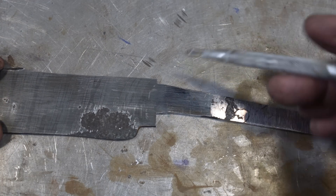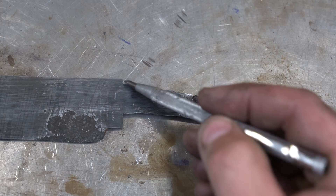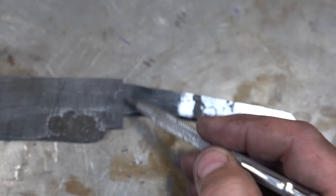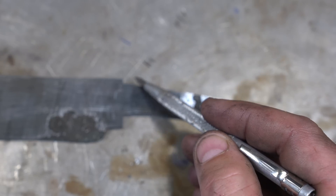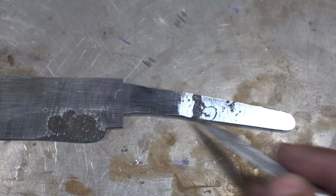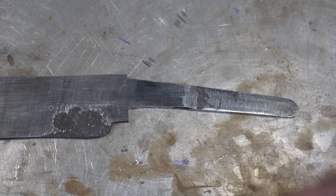We've finished our tang — straightened it out. You'll notice there's a little flat spot here and a flat spot here; that's where the guard will sit. Then it drops a bit here, and I have a little area left over for the handle because the handle is going to come up to here and then start to go down. Next, let's put the false edge in.